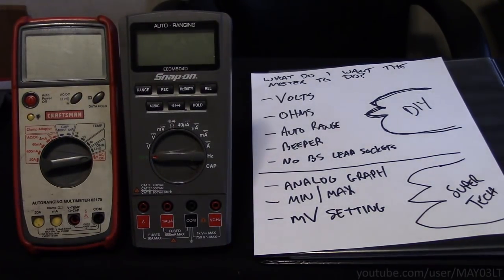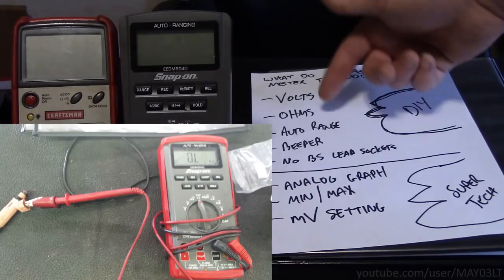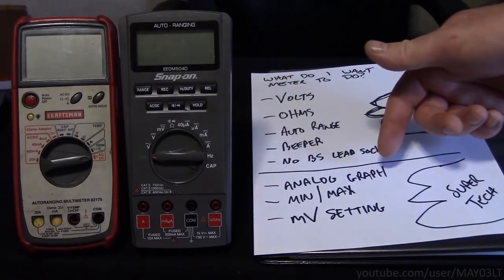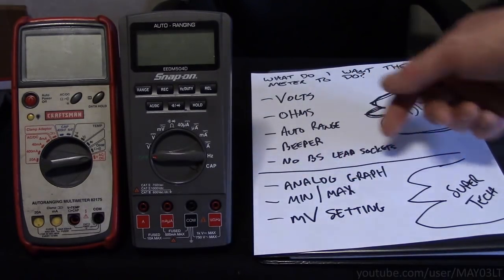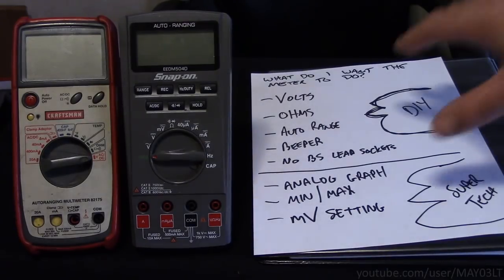This is all I want the meter to be able to do. If we could do this, we could test voltage, do voltage drop tests, ohm out sensors, ohm out solenoids, ohm out wiring, do continuity tests, look at speed sensors, do min-max and record data riding down the road, and use our low current probe. We can pretty much do everything and beyond what I've already showed on the internet over the past couple of years. This is all I want.